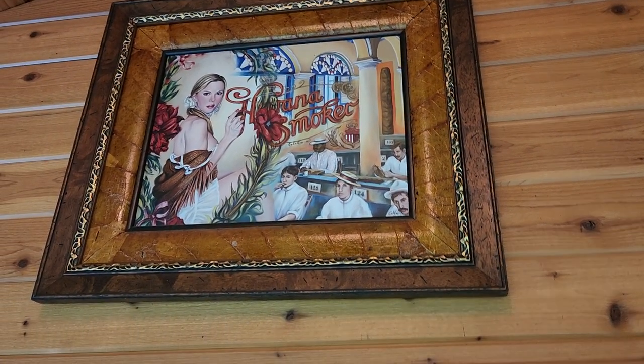All right, here we go — another boot brand review. This time I promised a review of Blackjack boots. They're kind of an offshoot of Lucchese; one of the boot makers at Lucchese went off and formed Blackjack. And then another iconic brand that I have two or three pairs of: Rios of Mercedes.